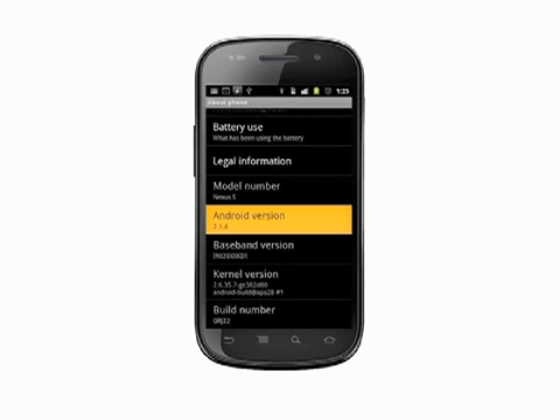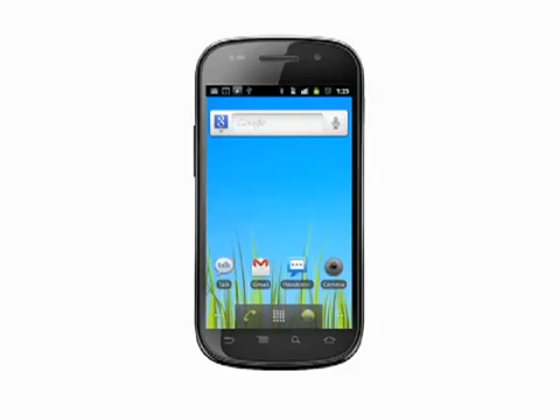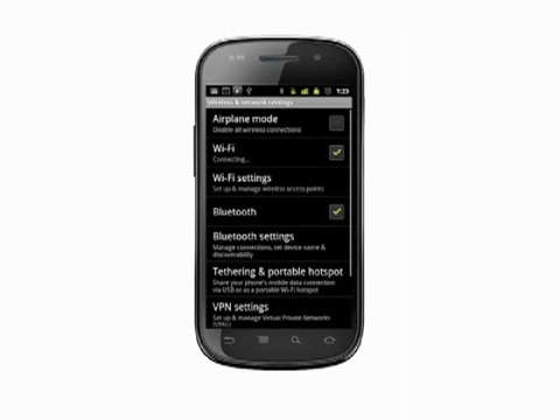Assuming you're using Android 2.2 or better, here's how you set up your hotspot. From the home screen, tap the menu button and choose Settings — you can also find Settings in your app list. Select the top item, Wireless and Networks, then look for Tethering and Portable Hotspot and tap it.